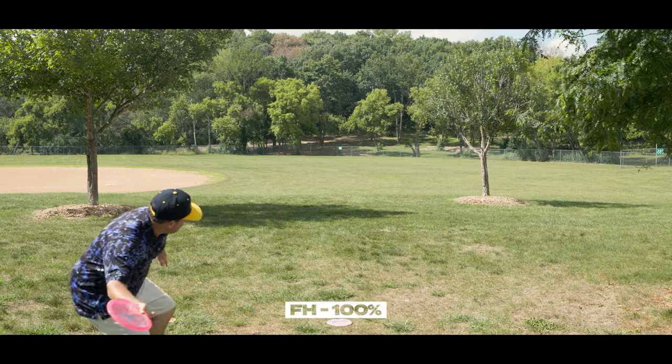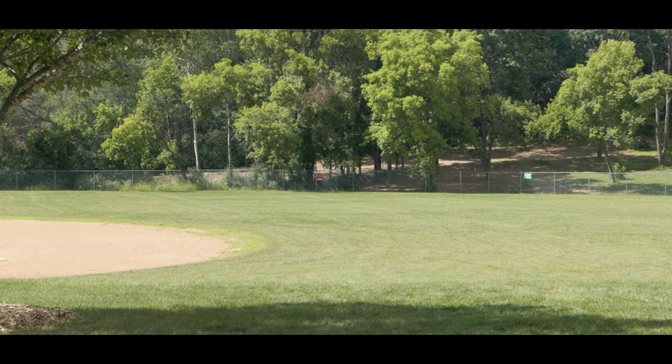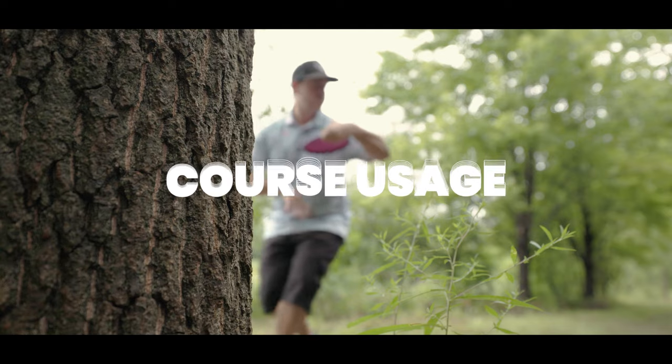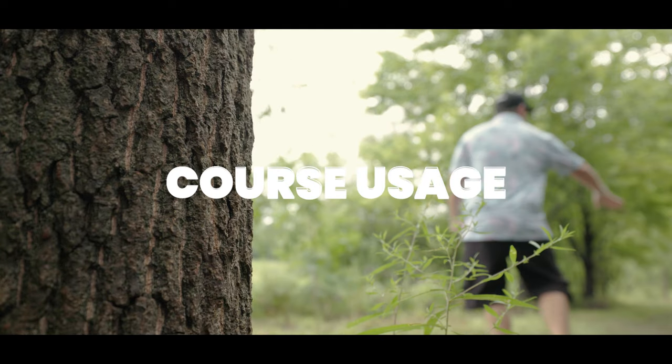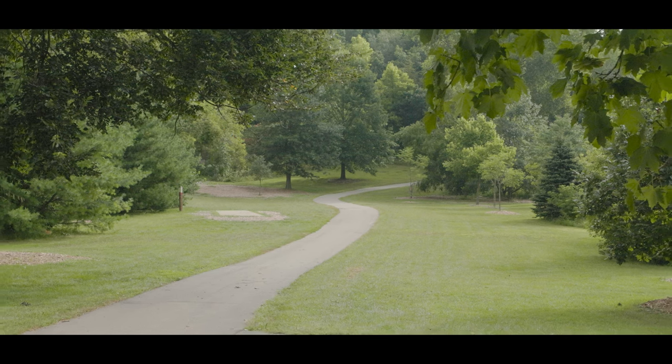Overall, for amateurs I think this is going to be a very popular disc. For more advanced or pro level players, you may see it a few times in the bag, but I don't think it's going to be as widely usable. Now let's go ahead and see how I would use the Cicada out on the course.